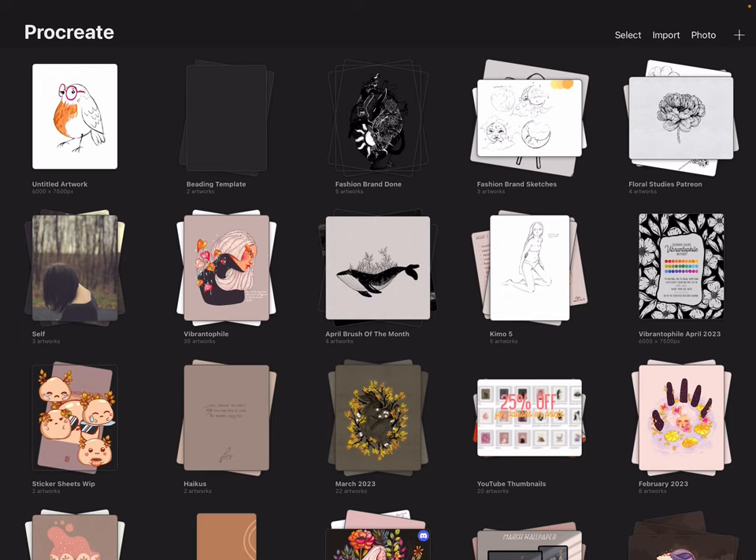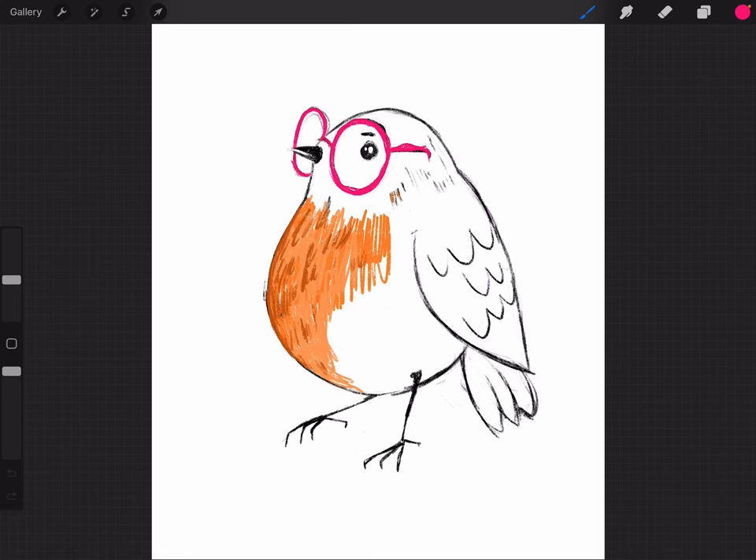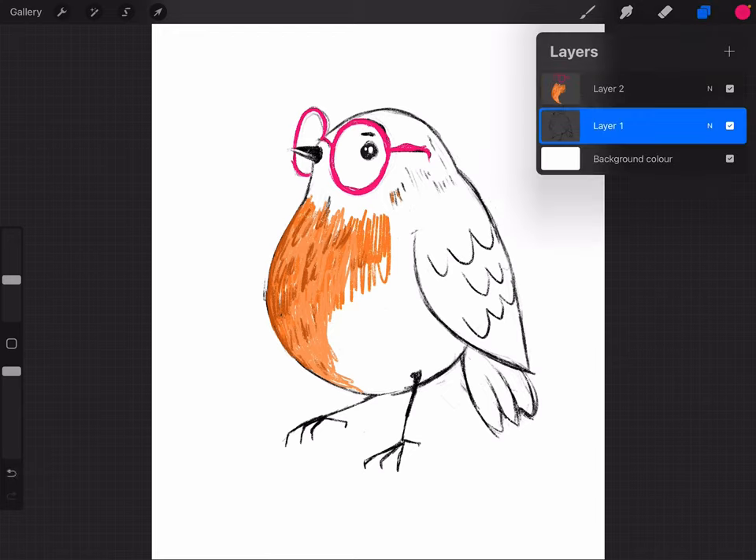Hello, my name is Lissi and welcome to the May brush of the month tutorial. For this we are going to draw a bird. I already made a little sketch — this is what I plan to do. It's very rough; I just played with colors and textures to see how I actually want to draw it.